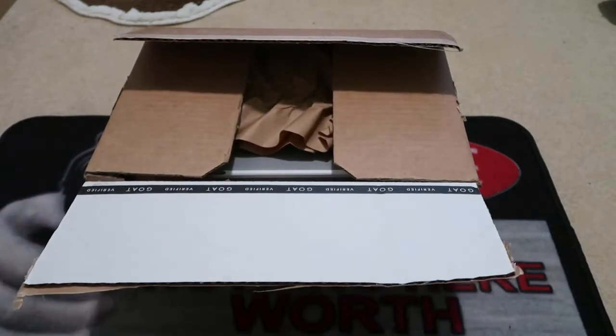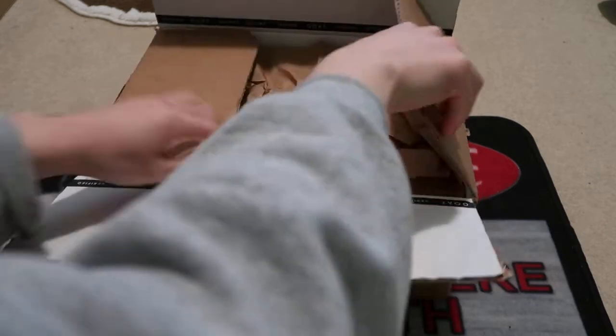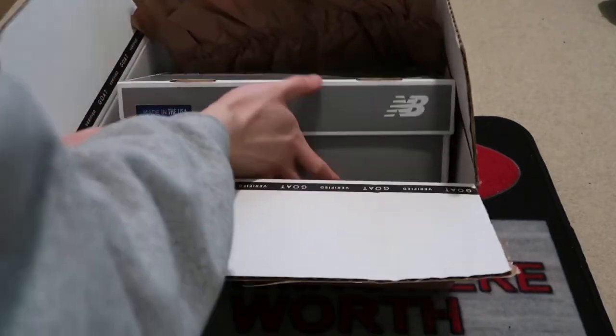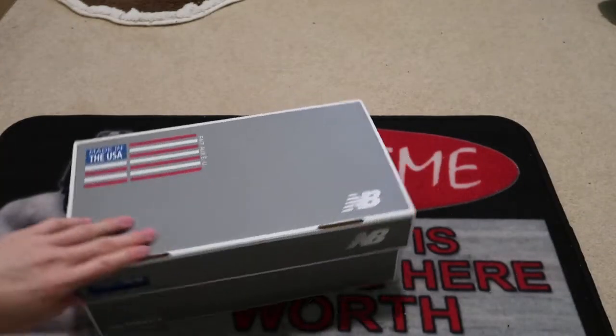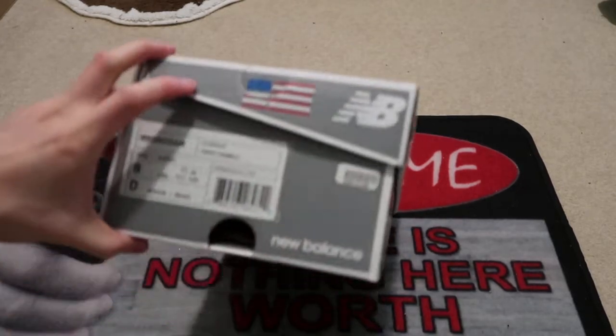Goat verified. New Balance box. Add these to the collection. No one likes New Balances so might as well pick it up for that price.